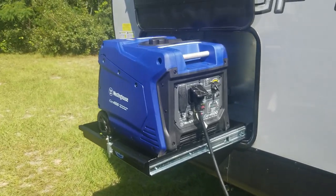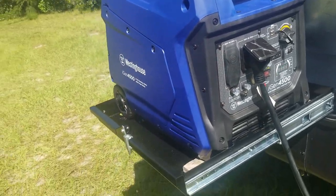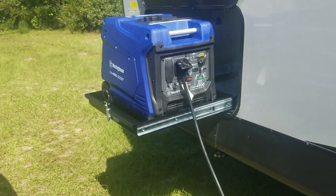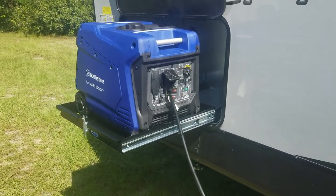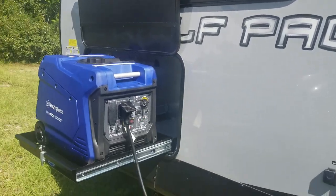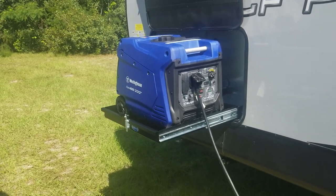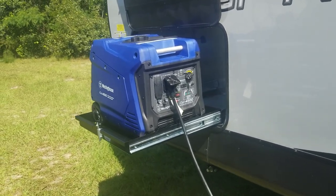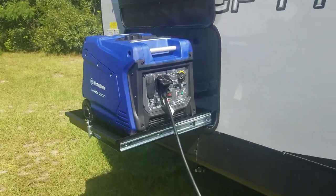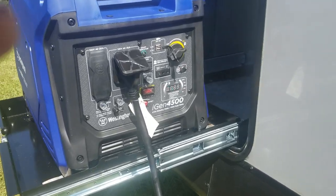I'm going to have to figure out a way to secure this down with some type of lock, but I guess somebody would have to be pretty brazen to come up and steal your generator while you're sleeping — it's right by your bedroom, you'll hear the generator shut off. I don't think anybody would mess with it while it's running, and while it's not running you just close that and lock your door.